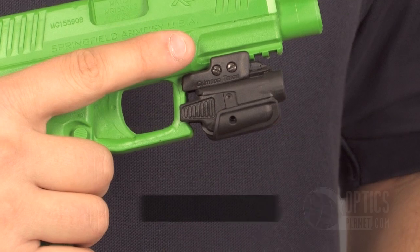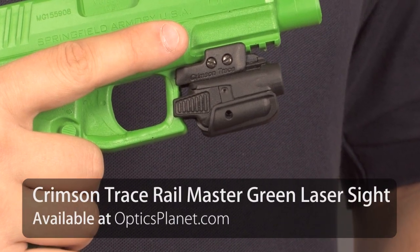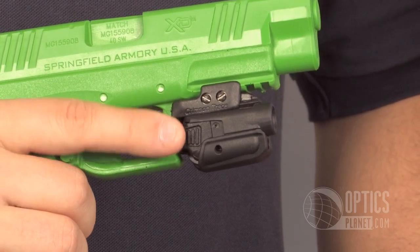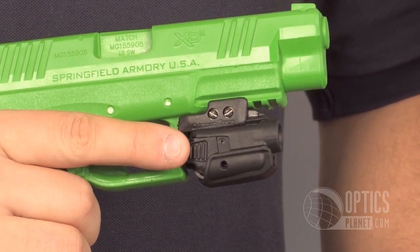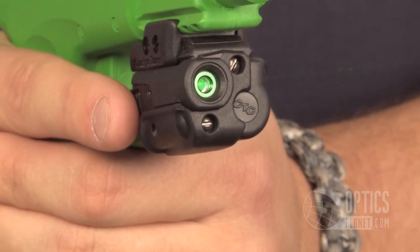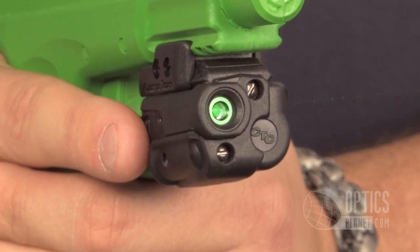Got one right here, the Rail Master Series in green. The front activation button right here, so I just tap it with my index finger and I can slide my index finger right to the trigger after that. The Rail Master is going to fit on any type of platform with a Picatinny style rail — pistols or rifles alike. It's a very, very versatile laser.